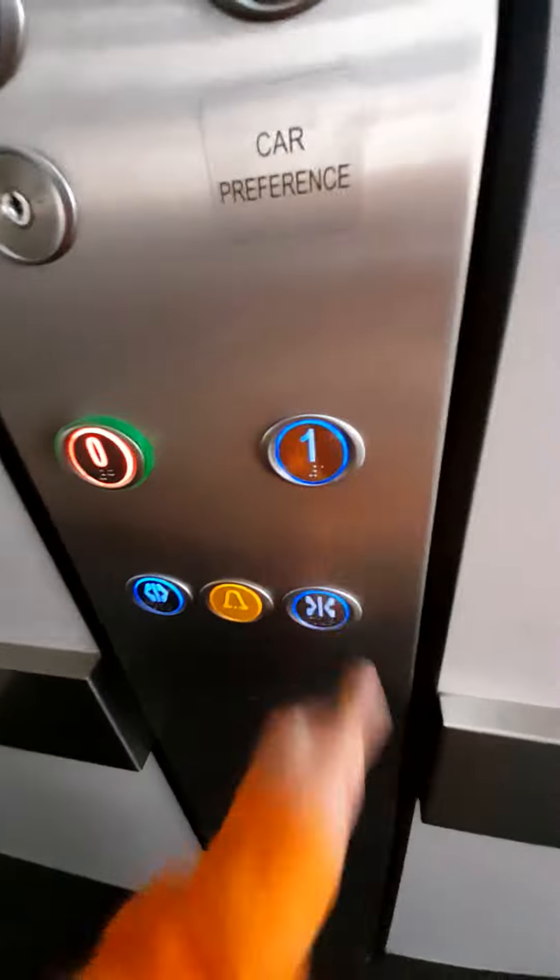Those are going to be these doors. Doors opening. We'll go back down to the ground floor. The close button doesn't work either.